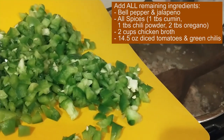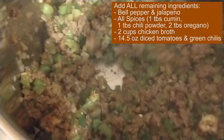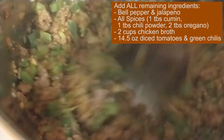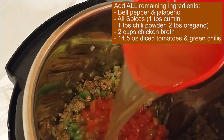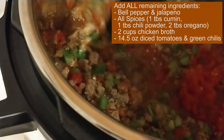Now we just add everything else. There's my green veggies — the bell pepper and jalapeño. I'm going to mix it up real good; I want all those spices to seep into the meat as well. Now I'm going to add my diced tomatoes with the green chilies and two cups of chicken broth. Mix it one more time just for good measure.